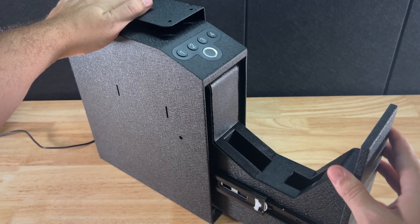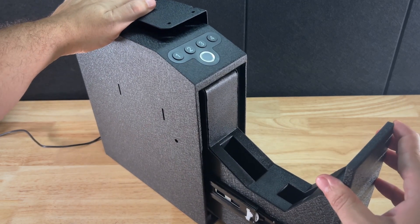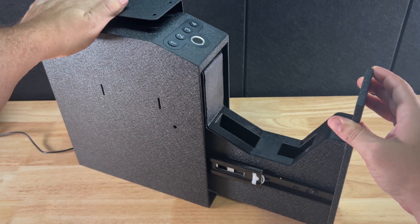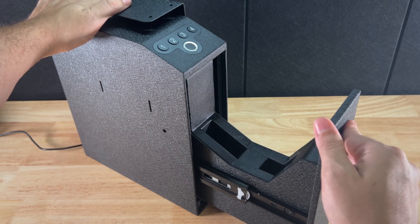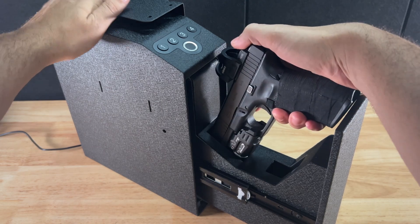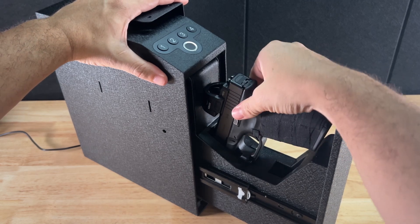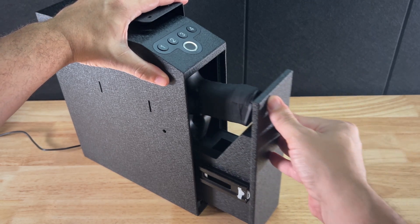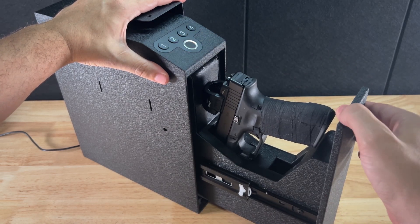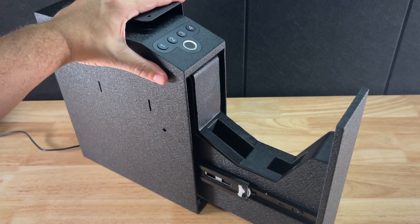The next thing I want to check is fitment, because it's important how my handgun fits inside. The first thing I noticed about the interior is that the foam is not the typical pull-and-pluck soft foam — it's more of a solid kind of foam. It's nicer, I like it better, but it is a good bit stiffer. I noticed right away because my home defense firearm is my Glock 45 with a TLR7A Streamlight on it, and it's definitely a snug fit.